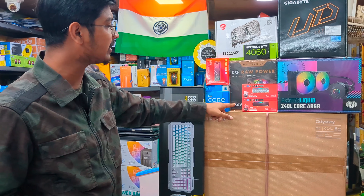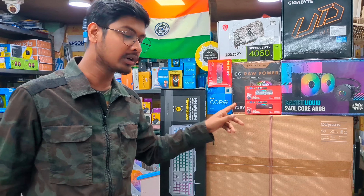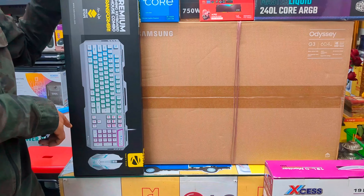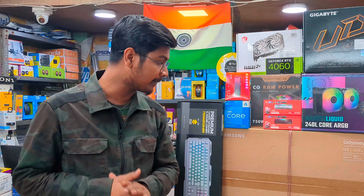The power supply is a 750W SMPS. The keyboard and mouse are a Zebronics RGB combo set.